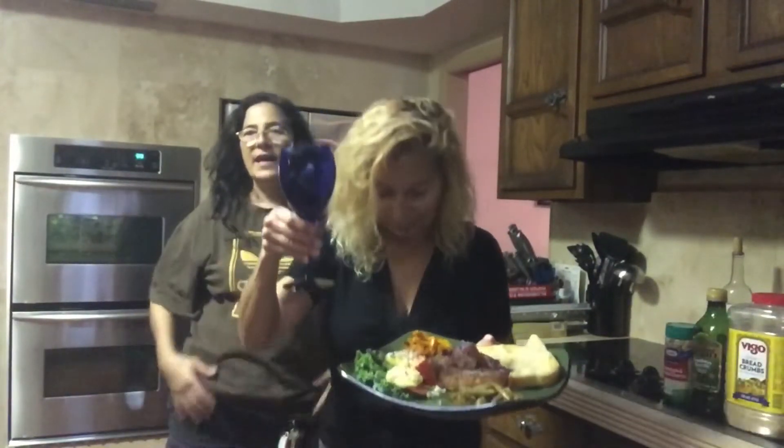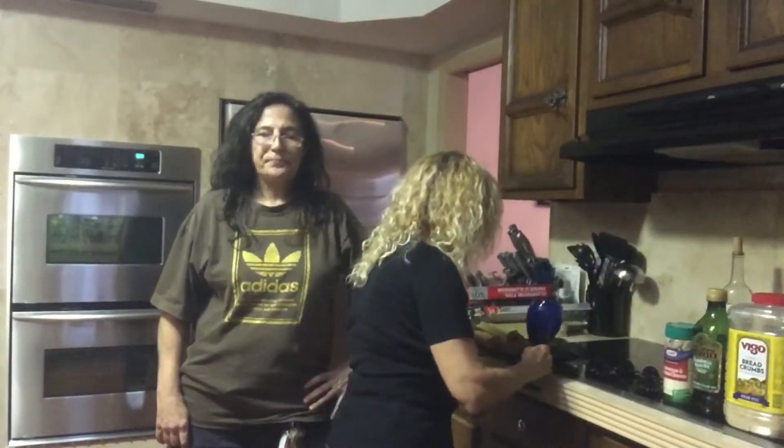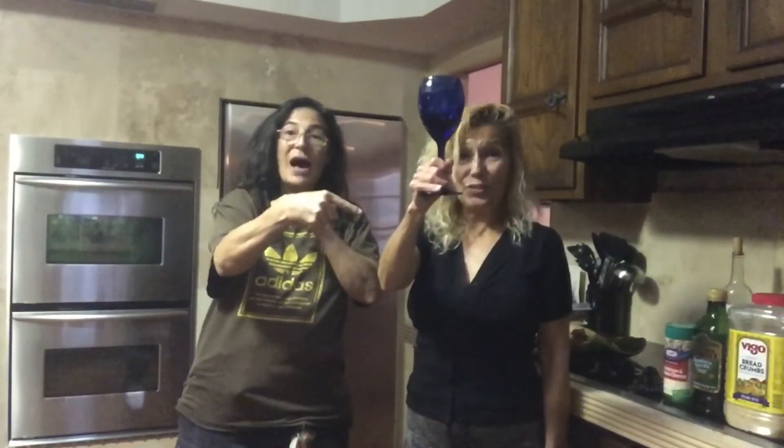God bless you all — stay safe during this coronavirus pandemic. We are on lockdown, so stay safe with COVID-19. Enjoy your dinner and we'll be bringing you more videos. Practice social distancing, we love you, have a wonderful evening. Don't forget to subscribe, give us a thumbs up, and subscribe! Good night!